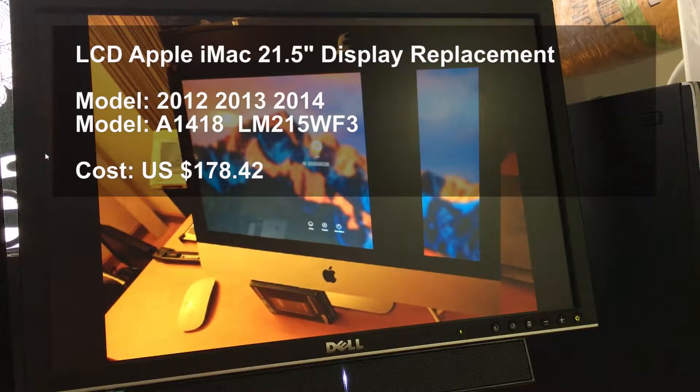So I ordered the same LCD on eBay. It's around $200 — it's too expensive. And I got the package today, so let me show you that.